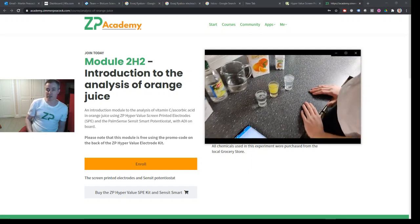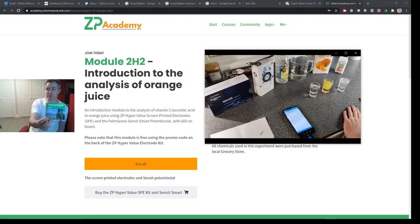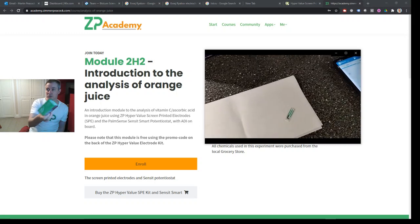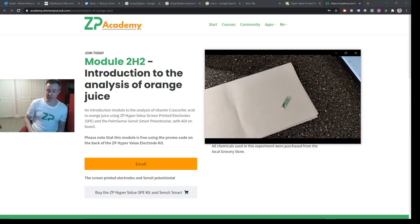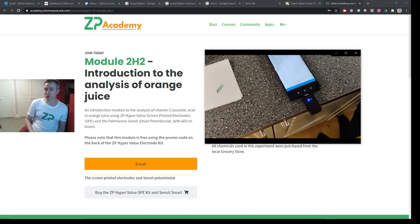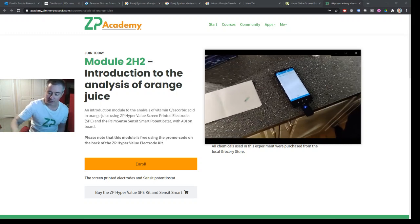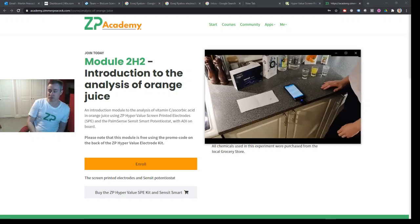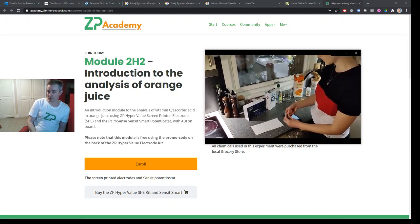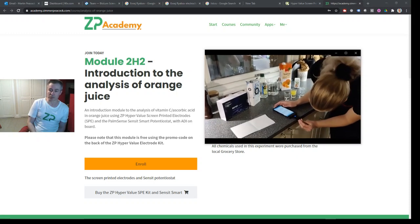This course is 100% free if you get the ZP screen printed electrodes or hypervalued electrodes. You'll find on the back of the box a promo code, and you can enroll in this course and enter the promo code to make the course absolutely free. If you're not currently collaborating with ZP, just reach out and drop us an email and we can have a conversation about it.